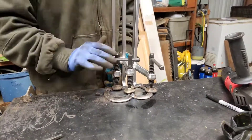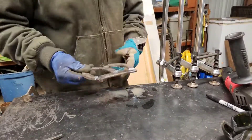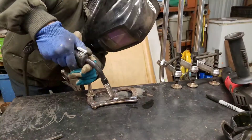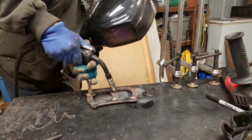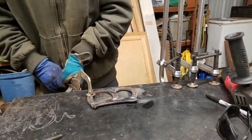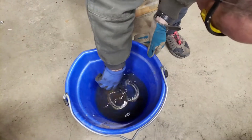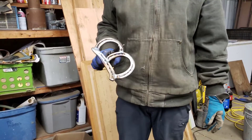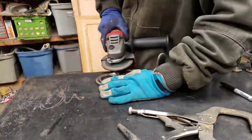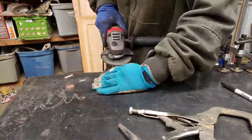After giving it a second to cool down just a little bit, I'll take off the clamps, flip it over, and weld the opposite side. Then I'll go ahead and dip it in some cold water to cool it down so I can handle it. There's the basic B. Next, I'm going to grind those welds down so they're a little smoother and kind of go with the flow of the letter.